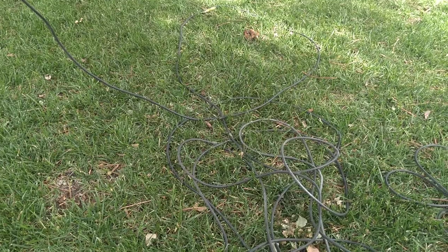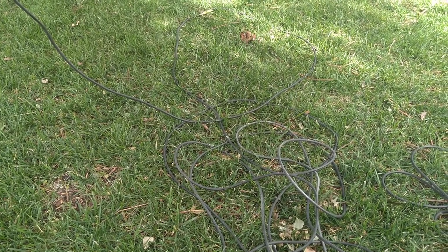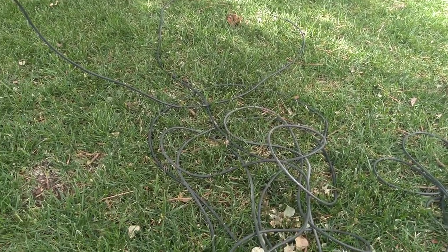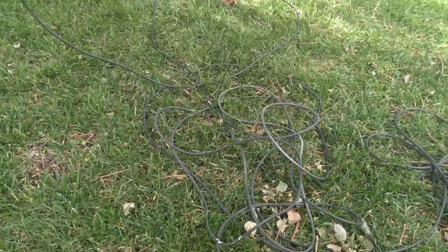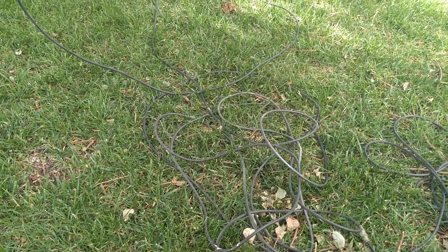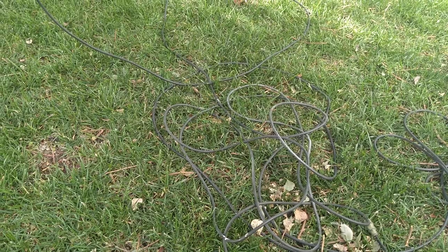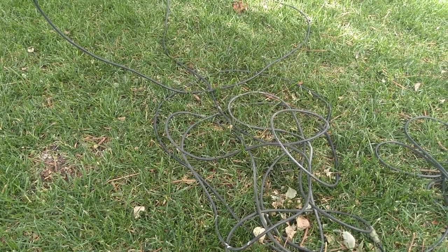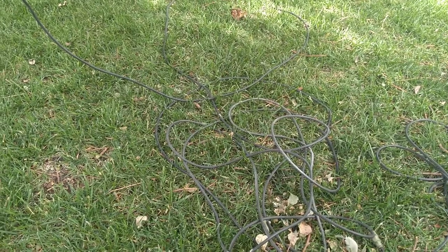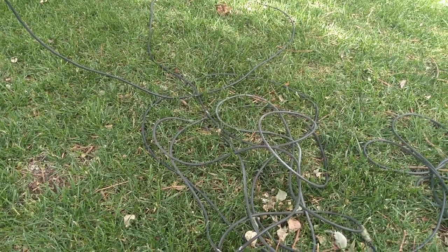If you try to run an old Ameritron 811, be careful about buying an old Henry amplifier. If that amplifier has not been updated with the necessary modifications, it could send a spike back to your radio and blow it up.